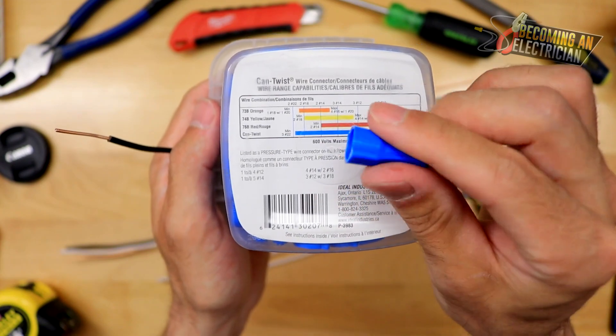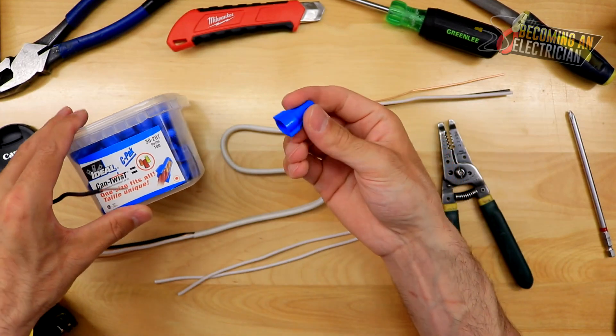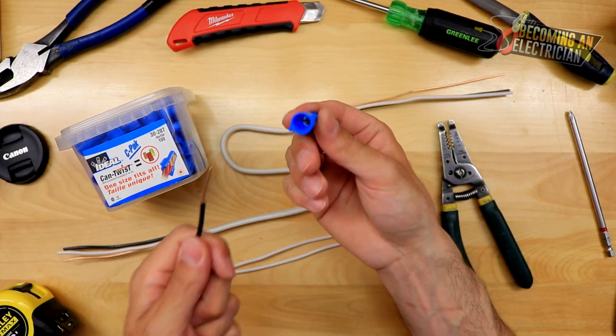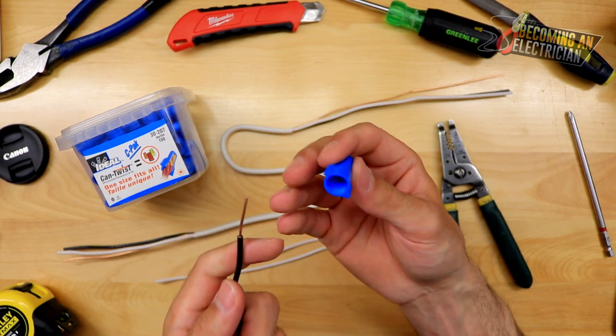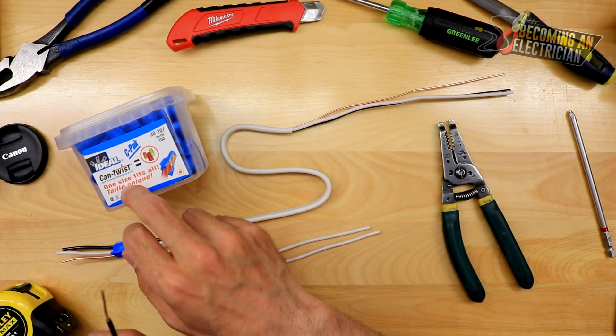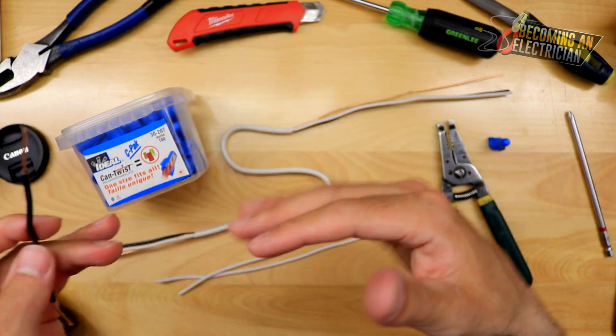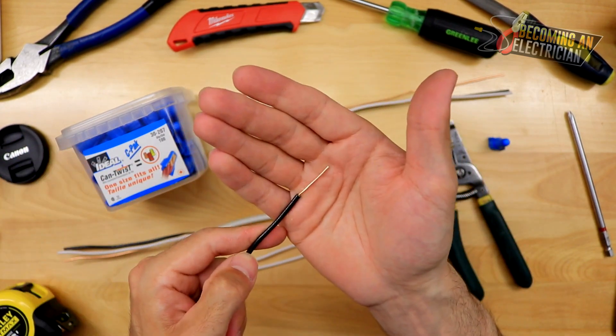These are my favorites — I like how they have the wings. If you're trying to put the wire underneath the marrette and it's not fitting, you're going to need to go up a size. One size does not fit all, even though they say it does. Let's get into actually how to splice the wires, because all this knowledge pertains to getting a good end product.